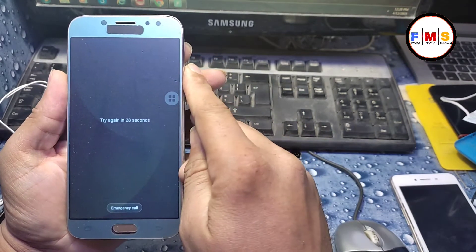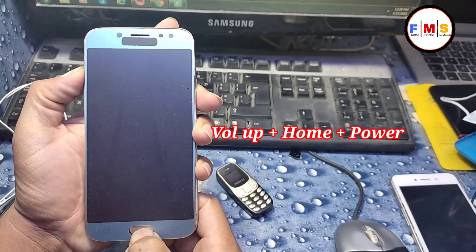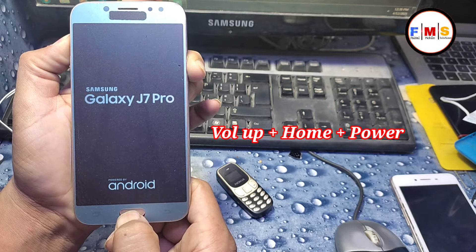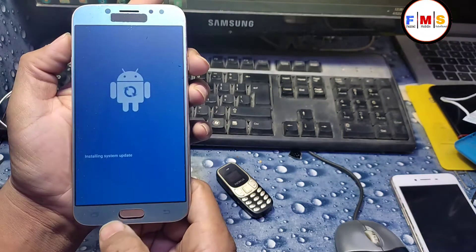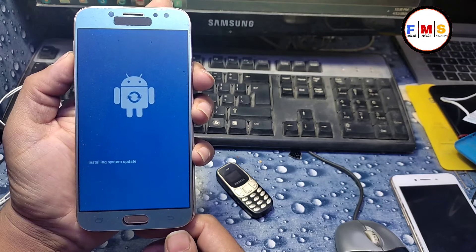So we just need to restart our mobile and keep pressing the volume up, home, and power buttons together. Keep pressing, and now you are in recovery mode. It will take a few seconds to enter recovery mode.